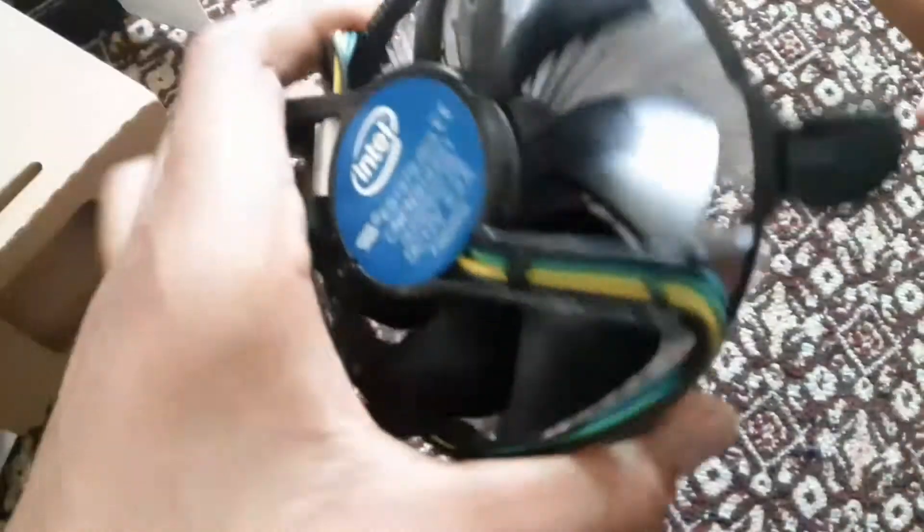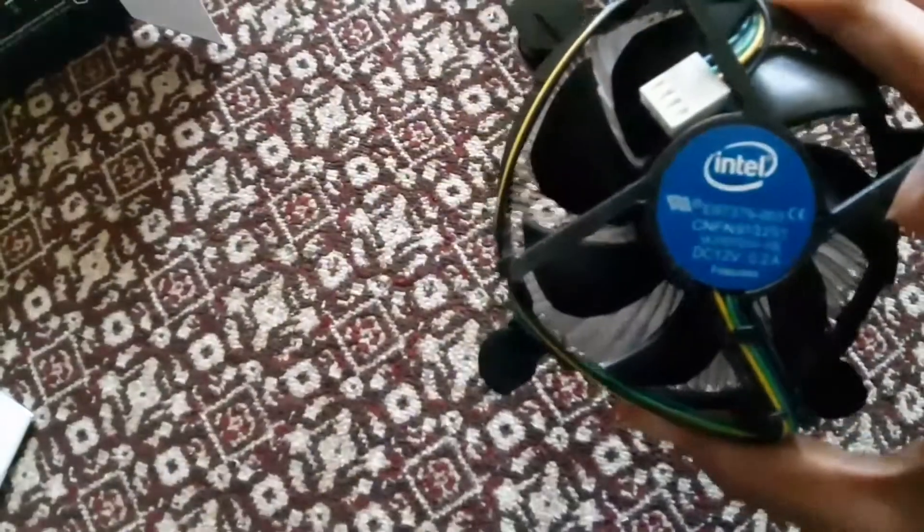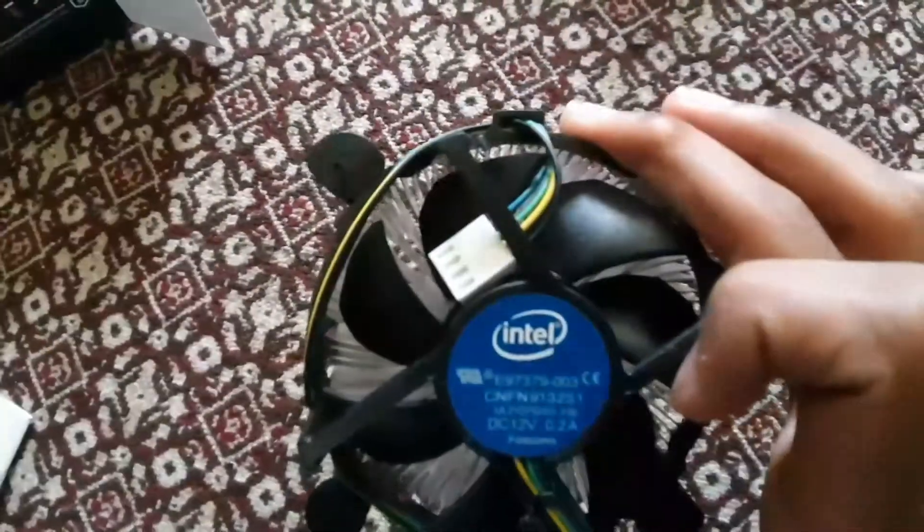It's a nice one. I mean it's not the best — the Wraith coolers are obviously the best, they're just way better. But I found this on a pretty good deal, so that's why I have it.